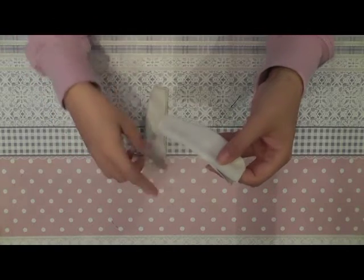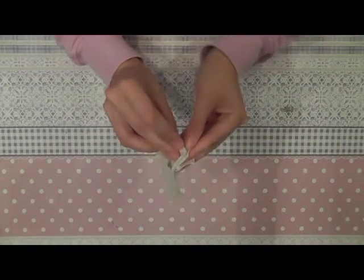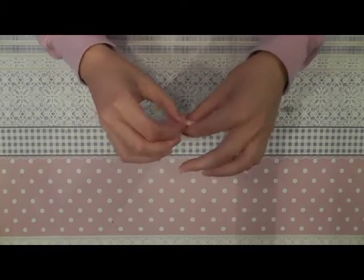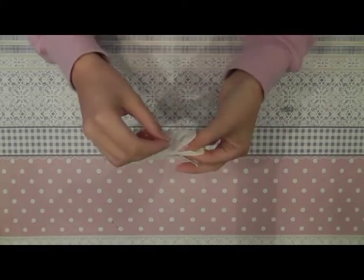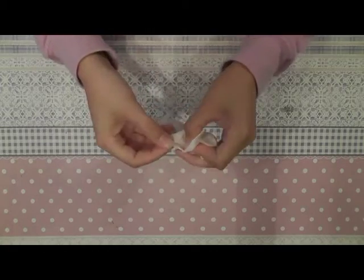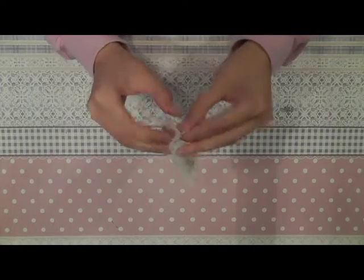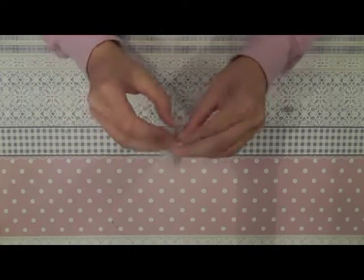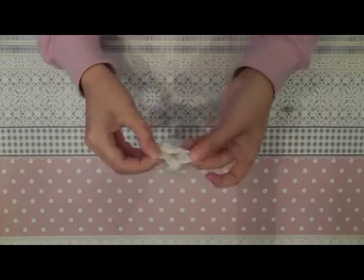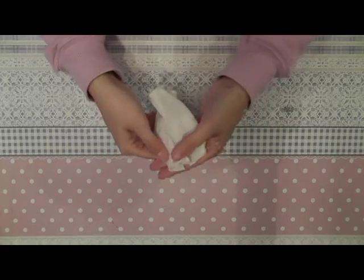Now we can sew the two legs together. Align them at the front and sew them together here. In my case I've used a very flexible fabric, so I will sew them all the way together on the back as well — here all the way together — so you can slip the pants onto your doll.